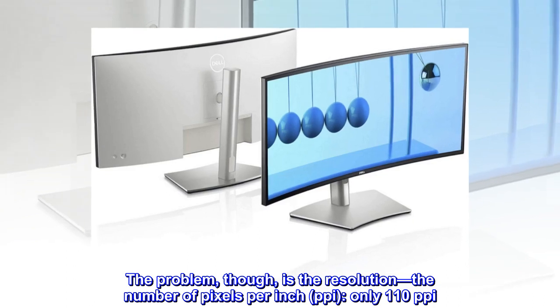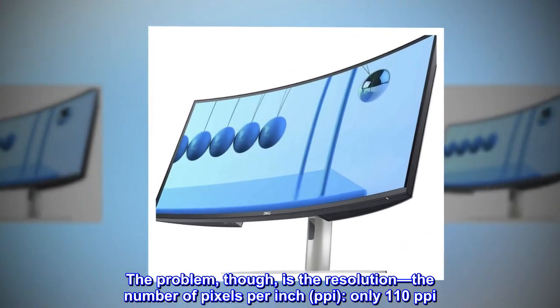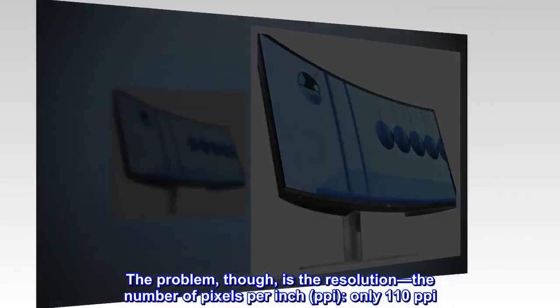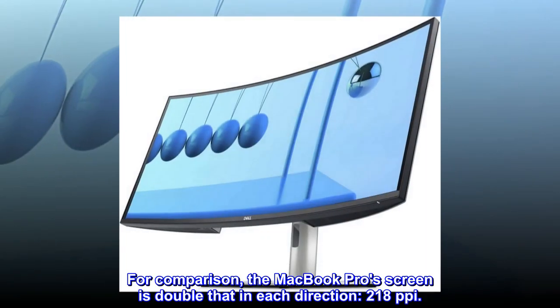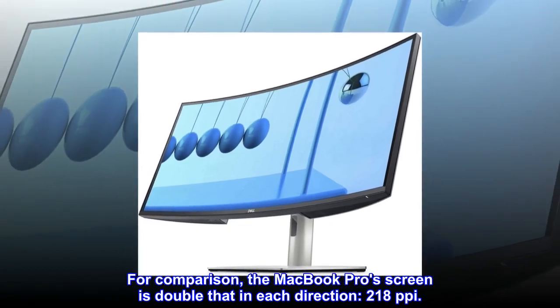The problem, though, is the resolution — the number of pixels per inch, PPI — only 110 pixels per inch. For comparison, the MacBook Pro's screen is double that in each direction: 218 pixels per inch.